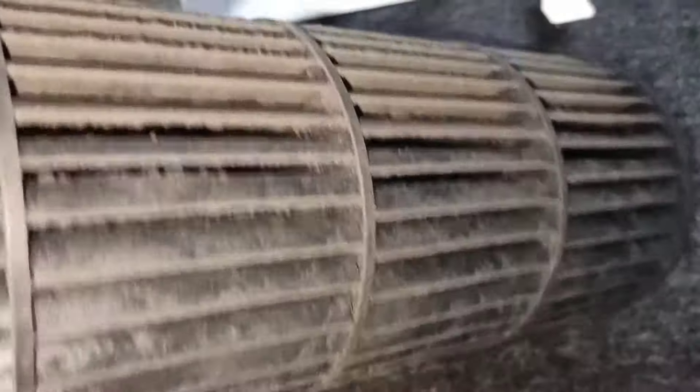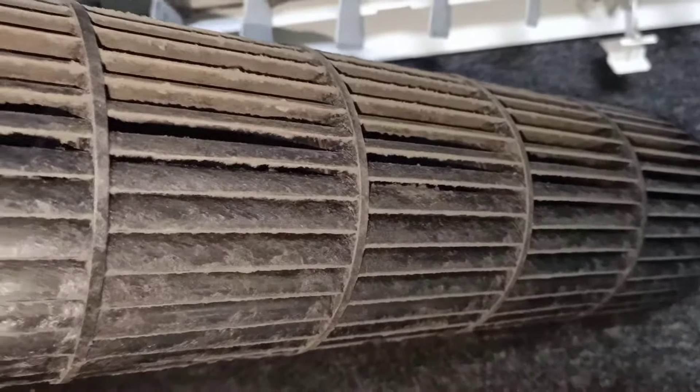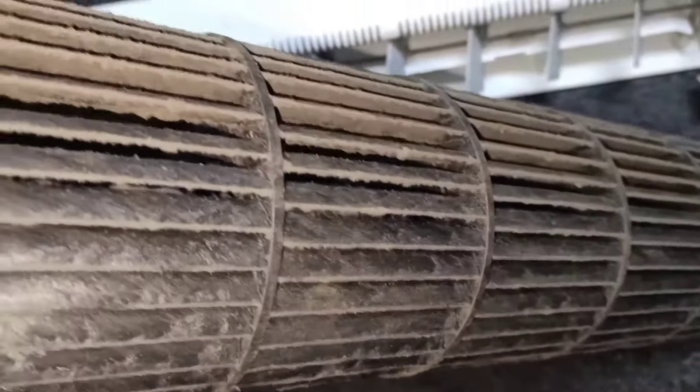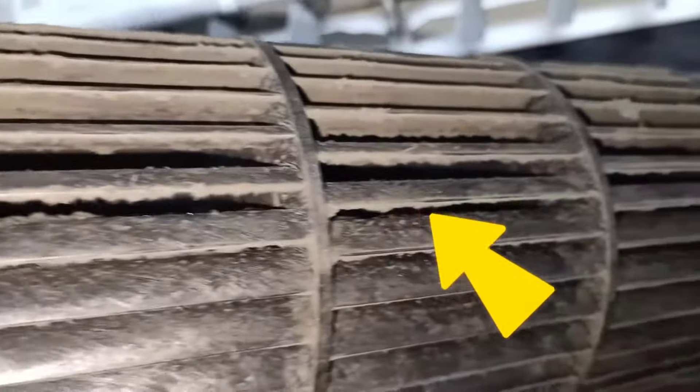Why we need to do service for your home aircon? You can see the blower - a lot of dust collected in the blower.